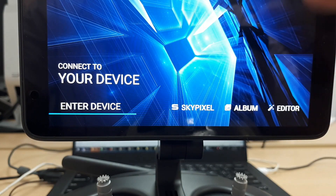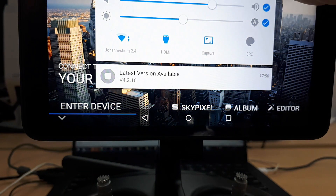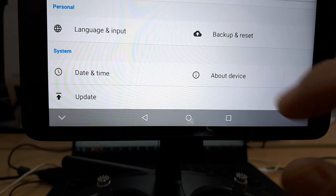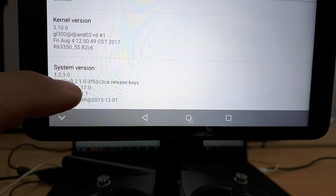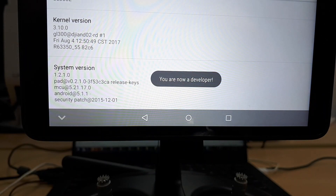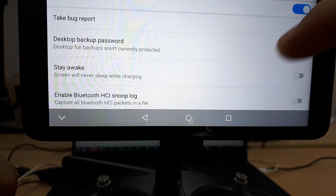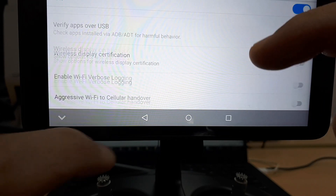Before we start, we've got to enable developer options. Swipe down from the top, click on Settings, go to About Device, and at the bottom you'll see Security System Version. Just keep clicking on that and it says you're now a developer. Then check that developer options is enabled and USB debugging is enabled — now you're good to go.